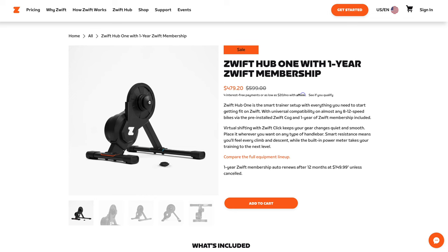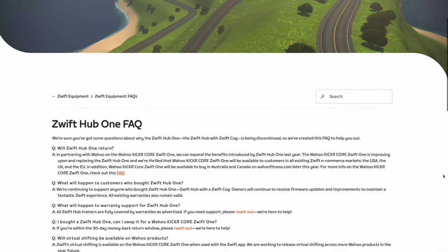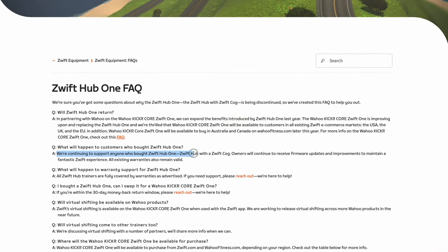Here's something that was a little unexpected — a very solid deal on the Zwift Hub 1 smart trainer. Zwift look to be clearing inventory of the Hub 1 trainer, which is the Zwift Hub with the Zwift Cog pre-installed, the Zwift Click gear changer, and 12 months of Zwift subscription. This is now 20% off, making it around $479 US. Even though this trainer is being sunset, the warranties will be honoured and support will remain in place.